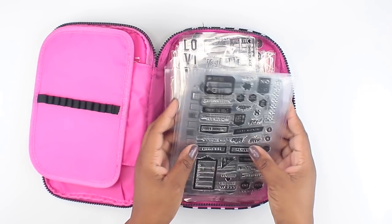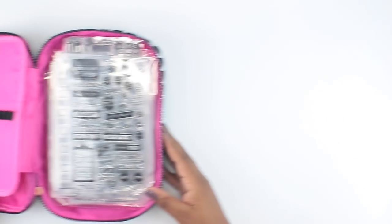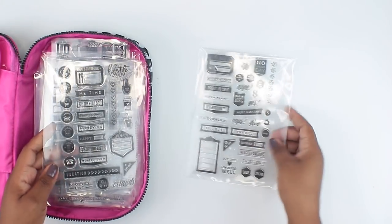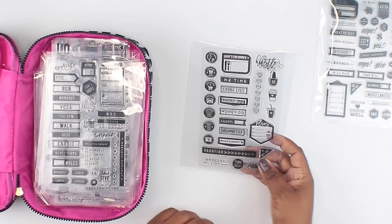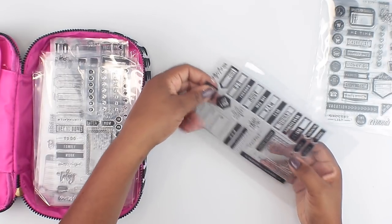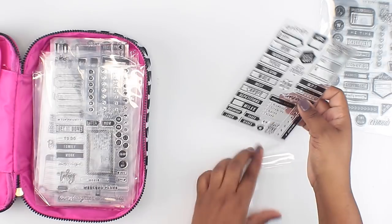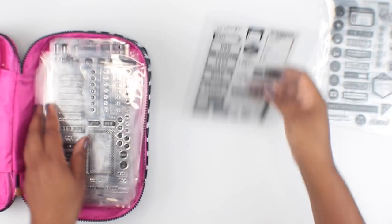This is a pen pouch but I hold my stamp supplies in here and it works out really well. The next spot is where I hold my actual stamps. This is just a baby stamp collection — these ladies on YouTube and Instagram have insane collections, all organized, but this is my little baby collection for now until I grow out of this pouch. I've got some Happy Planner stamps: this one is the bills and budget and money management type stamps, and then I've got the chore list, dinner, and errands one — the mommy one with laundry, dentist appointments, stuff like that.